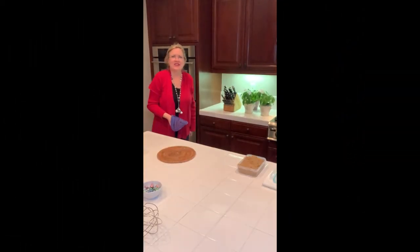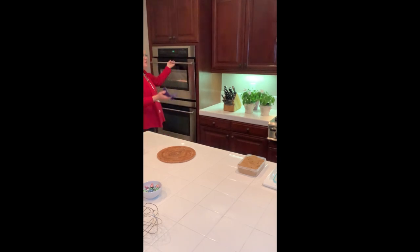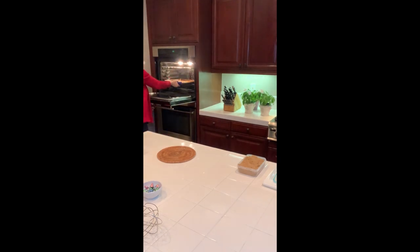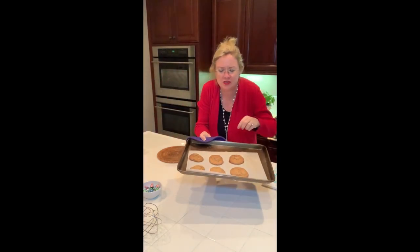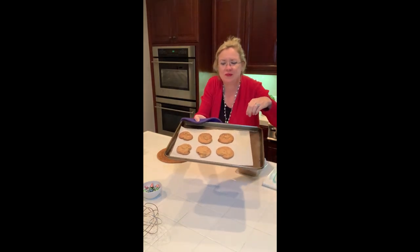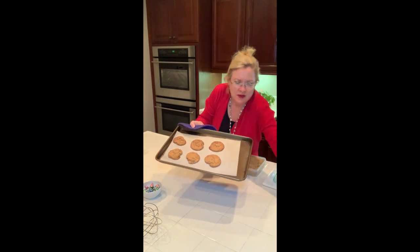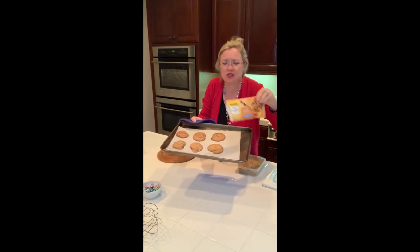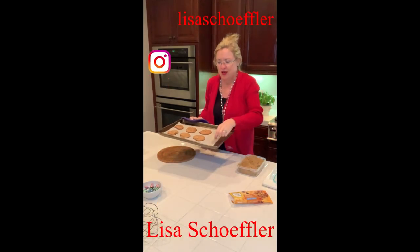Oh my goodness, it is that time! The dinger just went off, so you know what that means — we have cookies! I just made a few because we don't want to have too many warm chocolate chip cookies around here. But look how beautiful they turned out! They have these yummy sea salt caramel chips and they came out just beautiful. Wish you were here — smell-o-vision alive and well. Yummy!